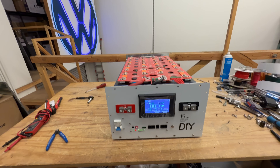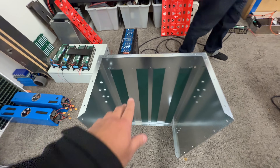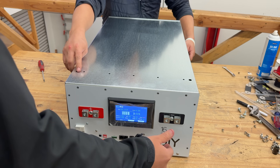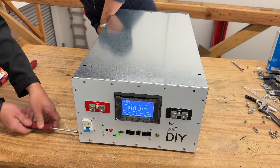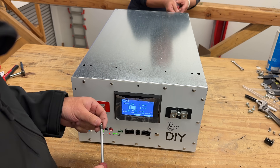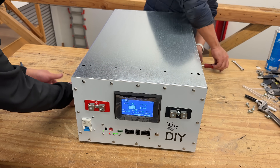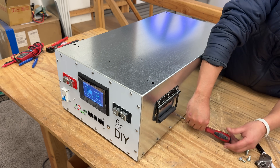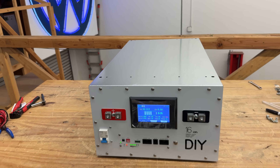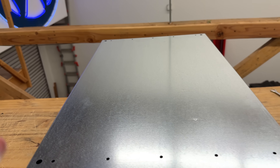The last step is to install the cover. The cover has little isolating pieces so it doesn't touch the bottom. And you are done — that's it. We believe this is one of the quickest, easiest boxes to build, and we still have ideas on how to make it even quicker and easier in future iterations.